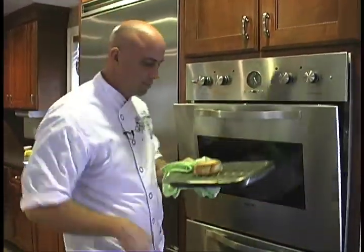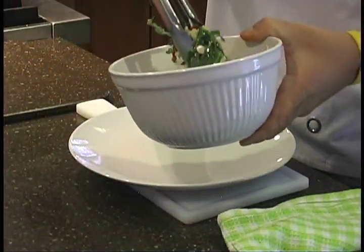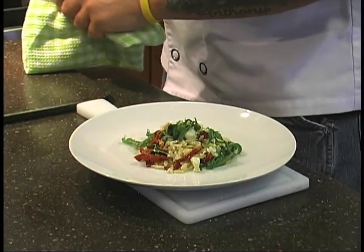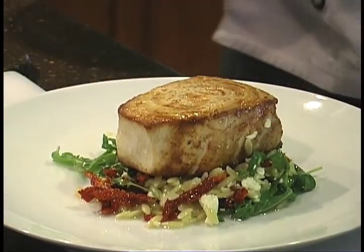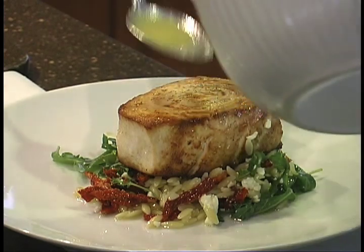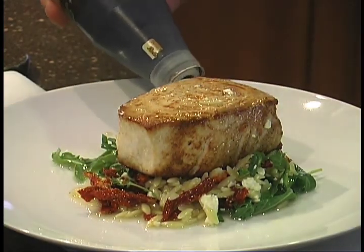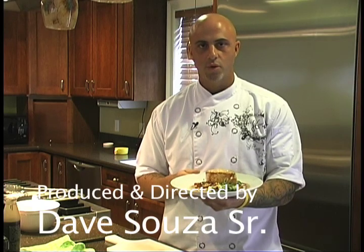Taking the swordfish out of the oven — nice and golden brown. I'm going to put the orzo salad in the center of the plate, then place the swordfish right on top of the orzo salad. I'm going to take the remaining citrus vinaigrette and spoon some of that right on the swordfish, then garnish with some balsamic glaze — I like to put it in a circle. And that's it. So here we have it: pan-roasted swordfish, Tuscan orzo salad, and citrus vinaigrette.